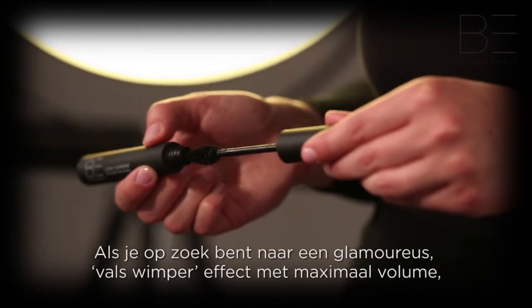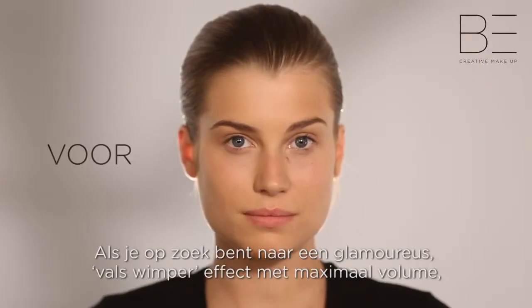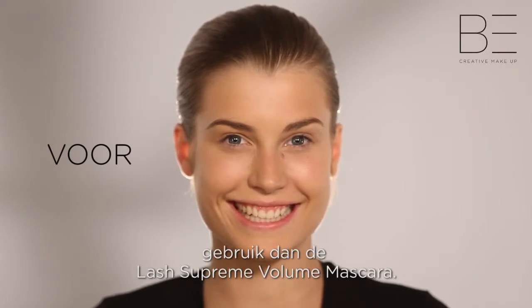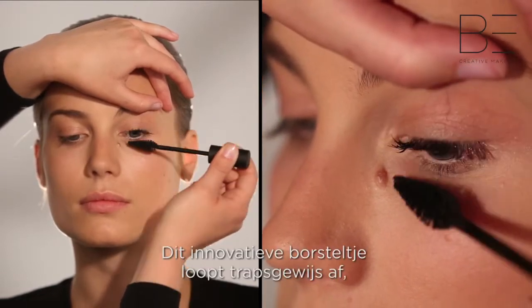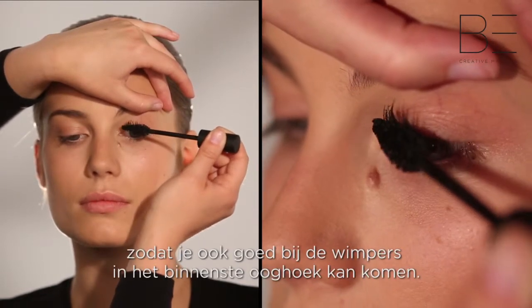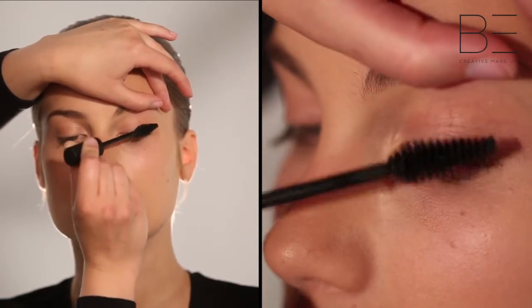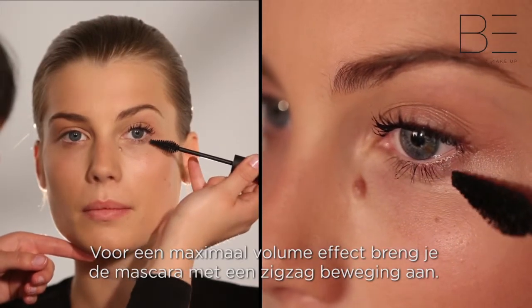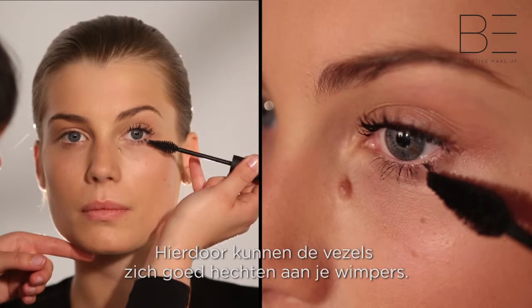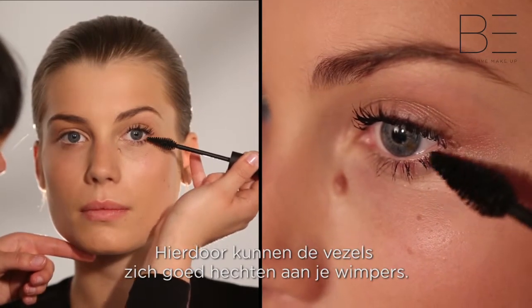If you're looking for a glamorous false eyelash effect with maximum volume, use Lash Supreme Volume Mascara. This innovative brush is tapered so it can reach the very inner corners of your eyes. For maximum volume effect, use a zigzag motion when applying. This will allow the building fibres within the mascara to stick to your lashes.